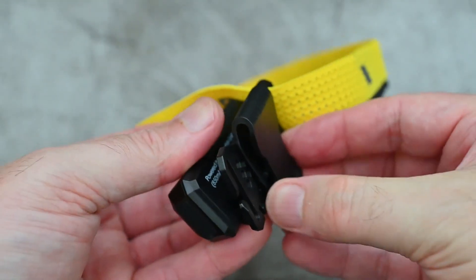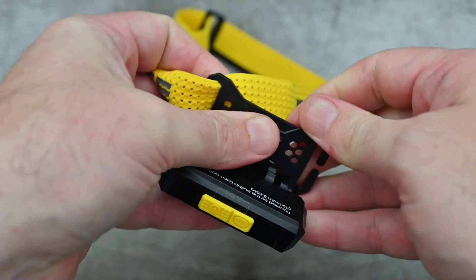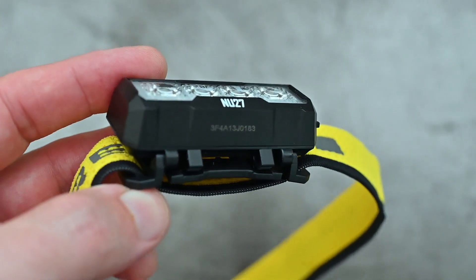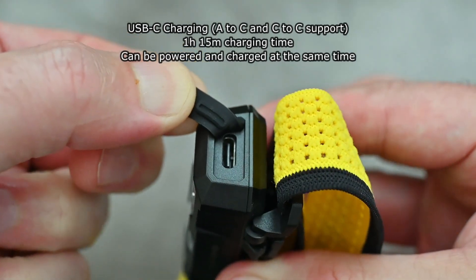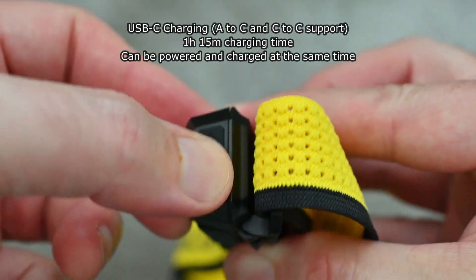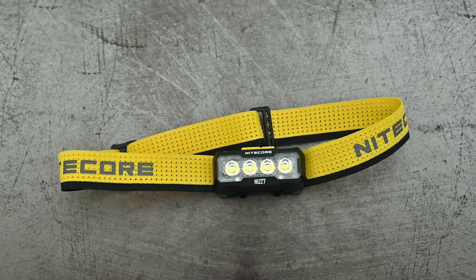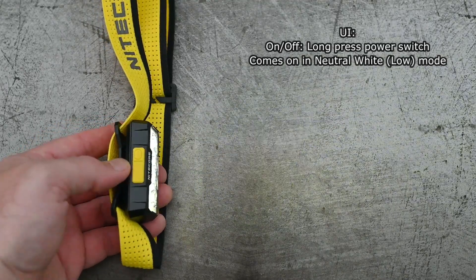You could attach the clip to a pocket or a bag. If you want to take it off, just push it from the other side. The build quality feels fine — it is plastic but it does feel fairly dense and well-made. There's your USB-C charging port; around about an hour and 15 minutes charging time from flat.